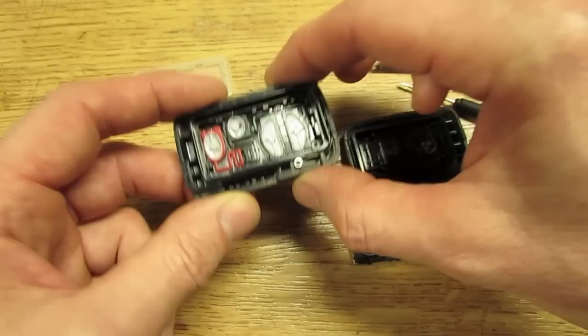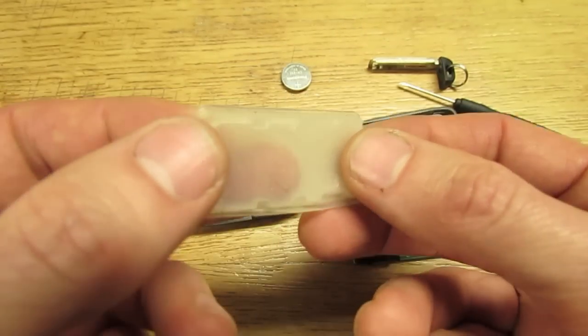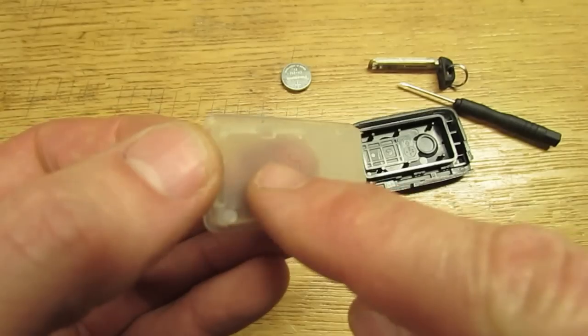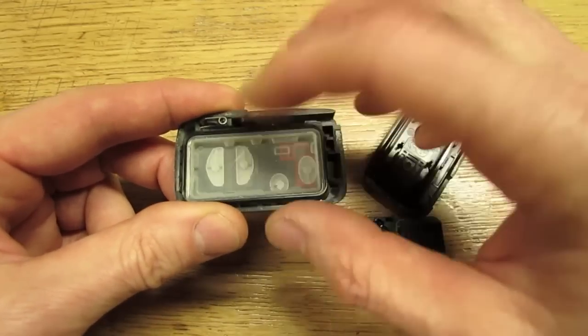The buttons just fit back in one way — they'll lay right in there. Once they're in, look at the bottom: there's an arrow. You want to point that arrow towards the top and lay it in there.